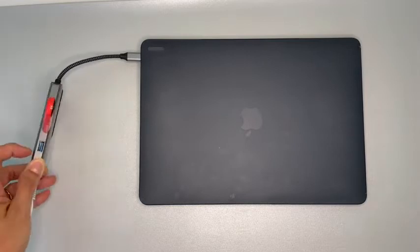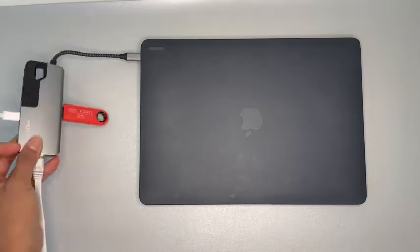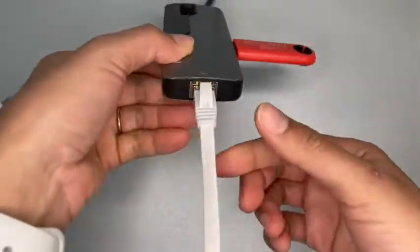I am super happy that I found this multi-port adapter from Moki. It brings three USB ports, it brings an HDMI port, and it even brings a USB-C for you to charge your computers.